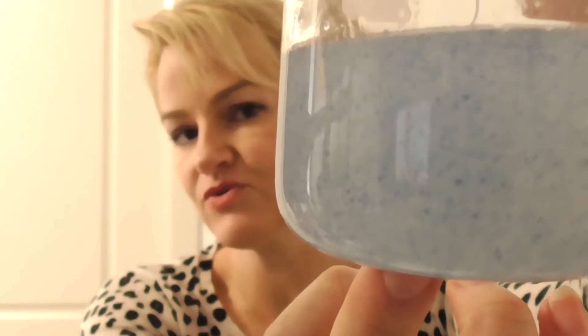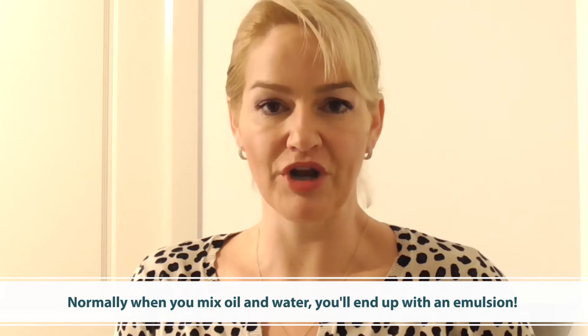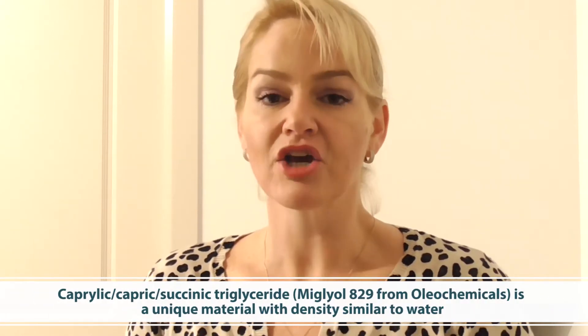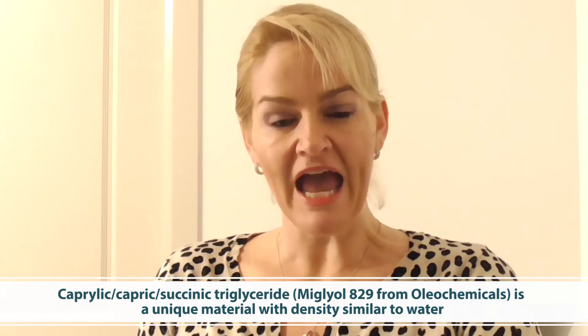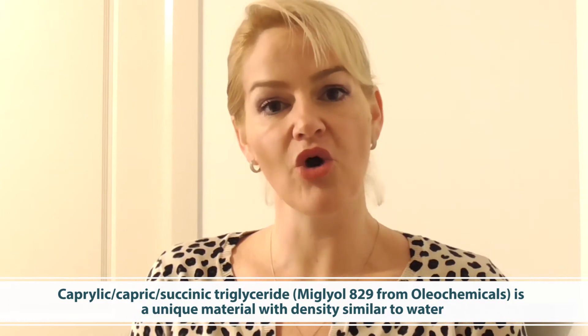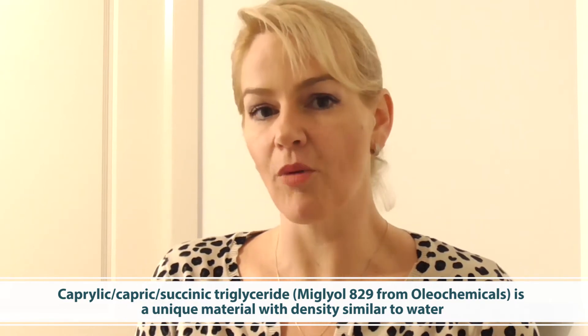A Hydra Splash Tonic is essentially a gel that contains very finely dispersed oil droplets that are held continuously throughout the gel phase. Normally when you try to create this type of product with oils or lipids in a gel phase, you'll end up with an emulsion, but not with this special material. It's called Myagliol 829, caprylic capric succinic triglyceride, and what makes it so unique is it has a similar density to water, which means it can be held homogeneously dispersed throughout a water or gel continuous phase without forming a milky looking emulsion. This means you can create a unique gel-with-droplets type of formulation.